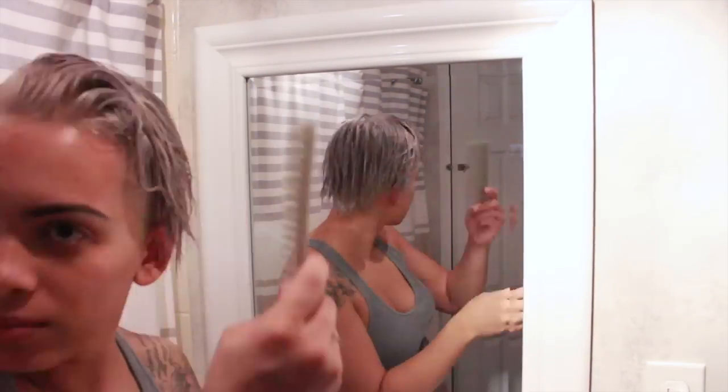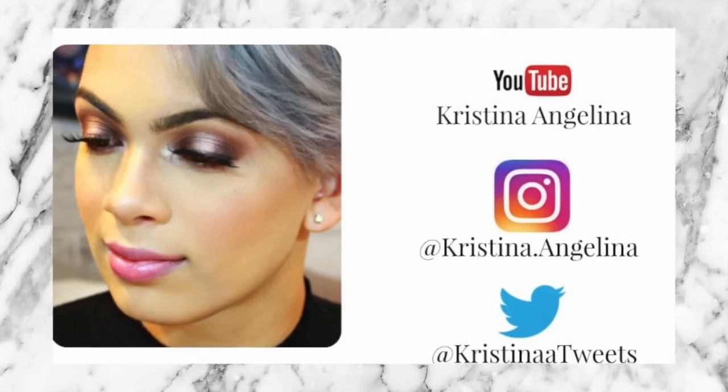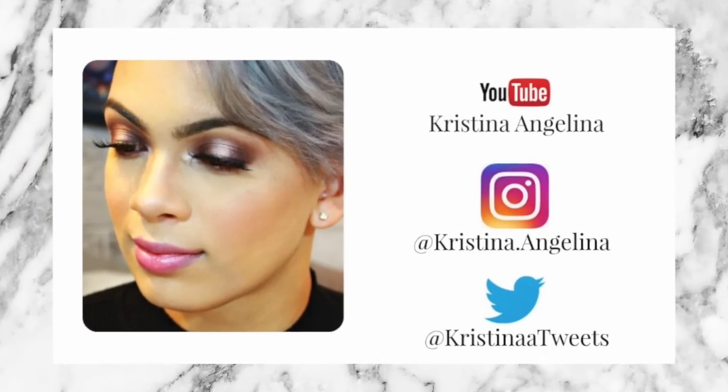My hair is not yellow anymore — it is silver and gray! Thank you guys so much for watching. Please give a thumbs up, subscribe, and if you have any questions please leave them down in the comments.